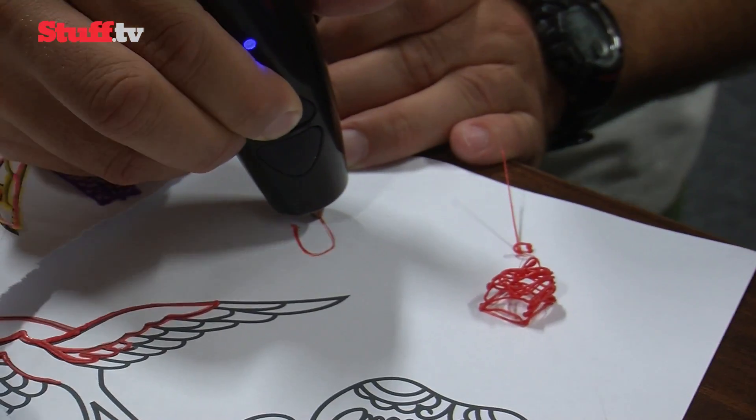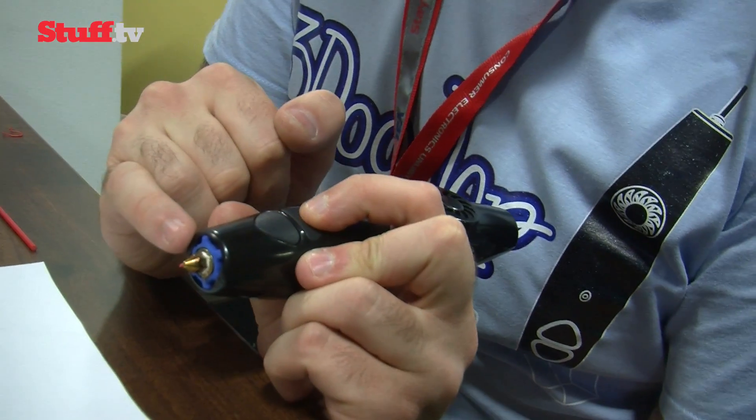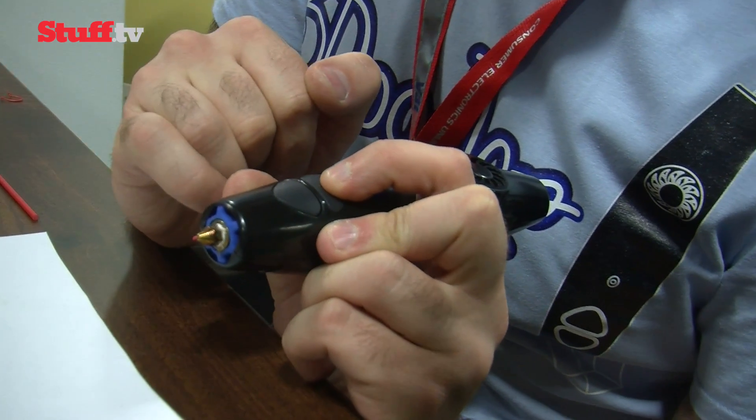The 3Doodler itself is pretty chunky in the hand, a bit like a novelty pen, but it still feels natural like drawing, and it works best when held exactly like a regular pen.